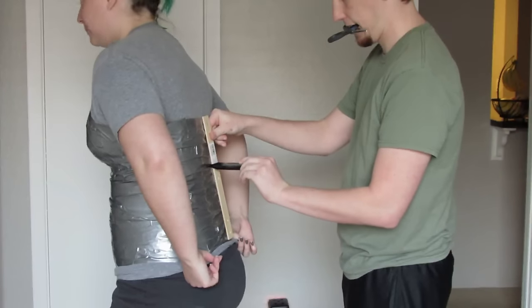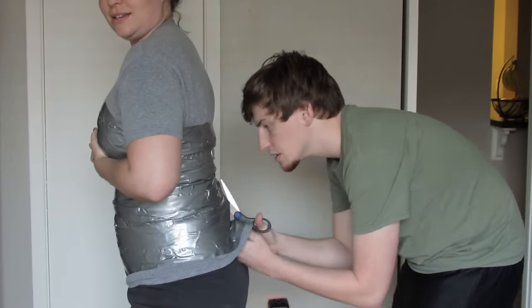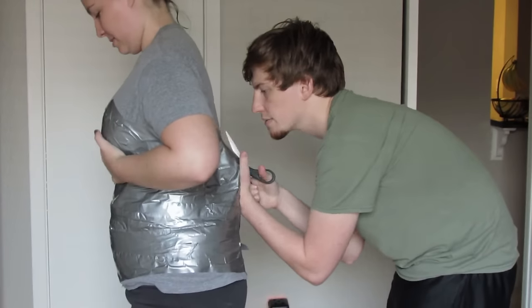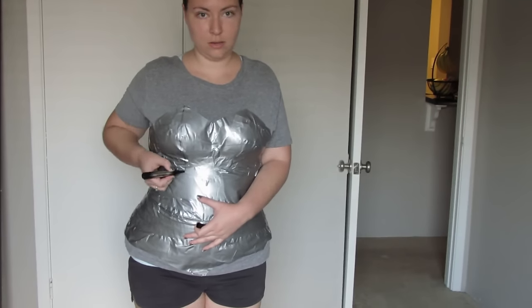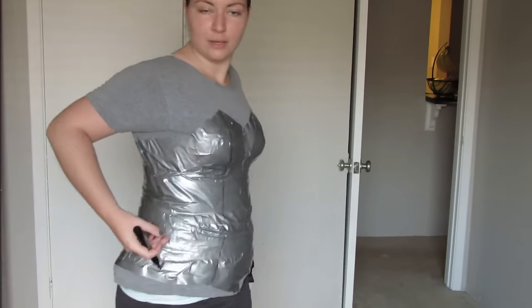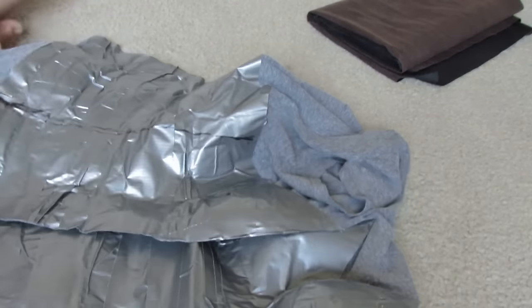Then have a friend cut you out of the shirt. Carefully start drawing on your pattern pieces. I did them all on one side while they were on me, and then I cut those pieces out and used those pieces to make them perfectly match the opposite side.